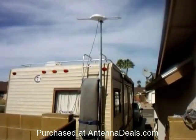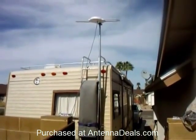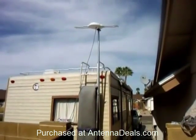With the HD 8008, being omnidirectional, there's no need to point this antenna at all.